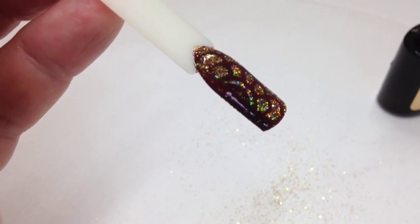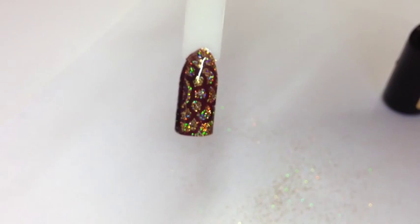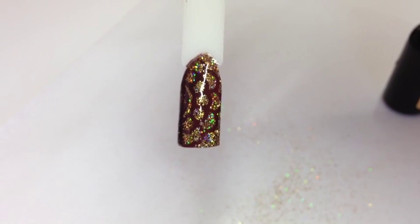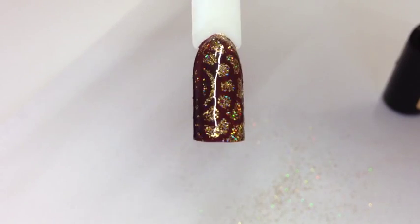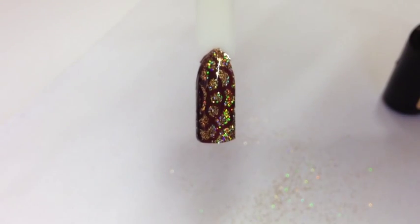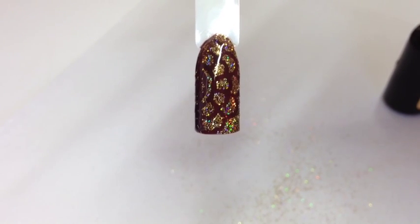I'm going to pop that in the lamp for two minutes. It's been in the lamp for two minutes, I've removed the inhibition layer and as you can see you get this stunning stained glass window type of effect — a gorgeous pattern. You can use glitter, pigments, or eyeshadows, and you don't have to use star form stickers — any hollow outline sticker works, from any scrapbooking or craft store. My clients absolutely love this on fingers and toes. It's such simple nail art if you can't hand paint or stamp. Please give me a thumbs up and subscribe — thank you, bye!